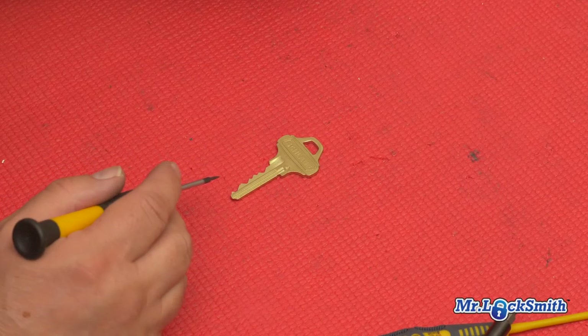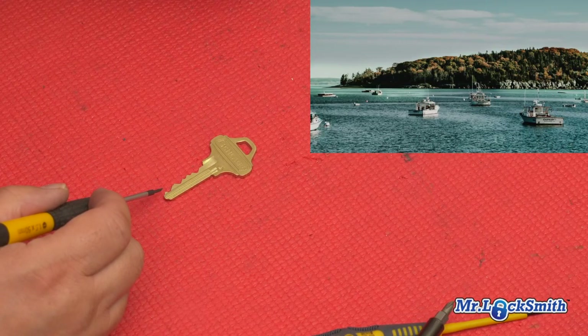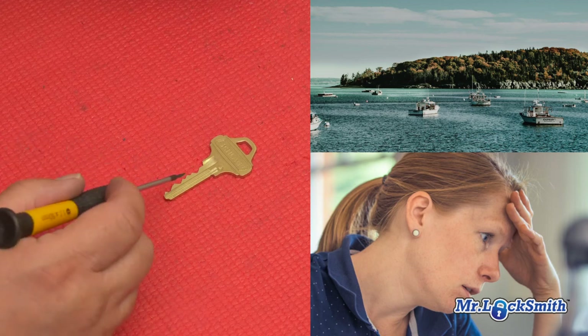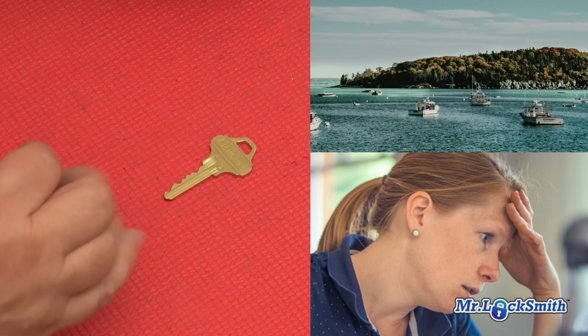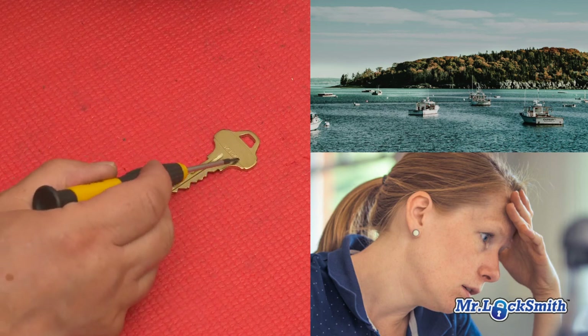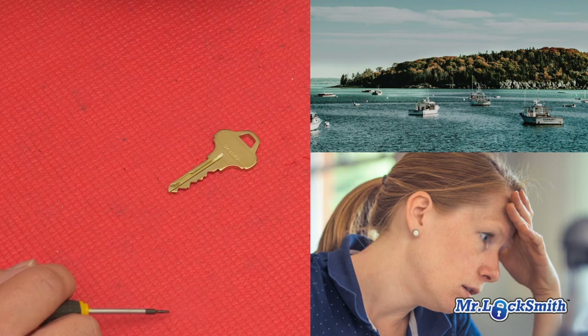Sometimes we've had people on fishing expeditions up north. They've taken their keys with them and they're in the middle of nowhere up north. The wife is locked out and they have the key. We can actually see this one has a code, so we now know we can cut that by code and get that person in the house really quick and easy.